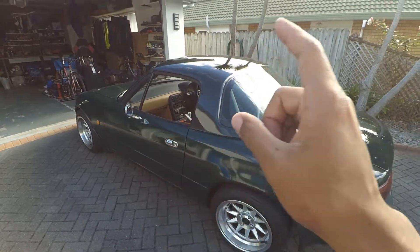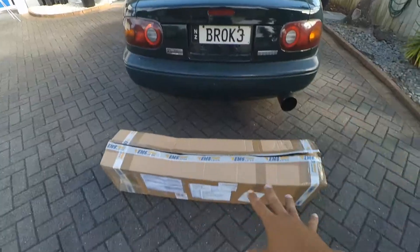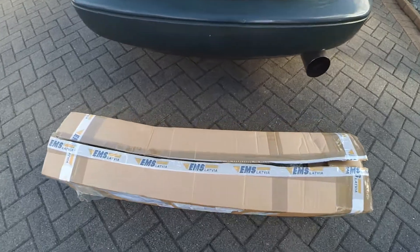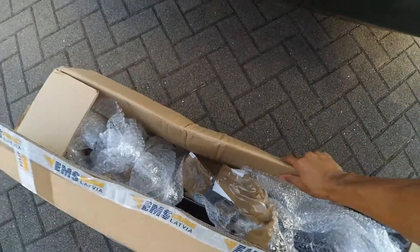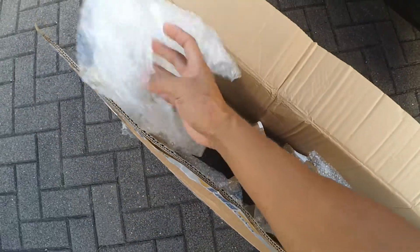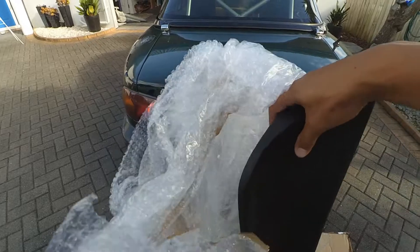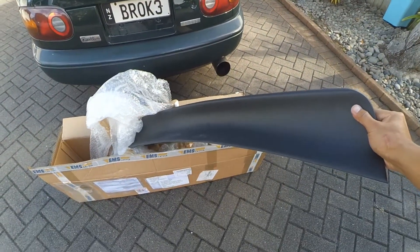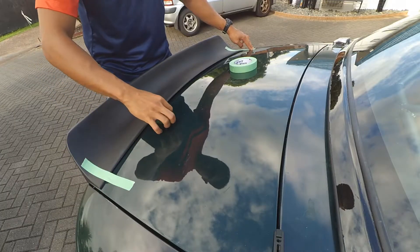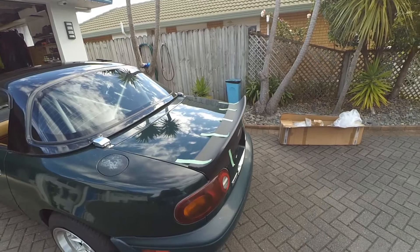So to finish off this video, I'm going to do another install — and it's going on here. Coming straight from Latvia, I already opened it up by the way — a ducktail spoiler. Once you're done with the tape, your duckbill is now installed. Just kidding.